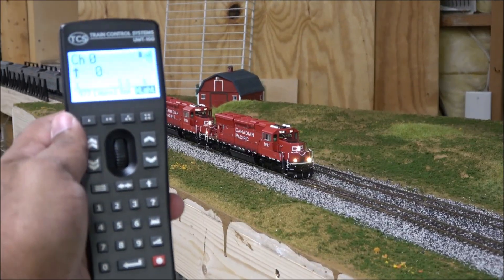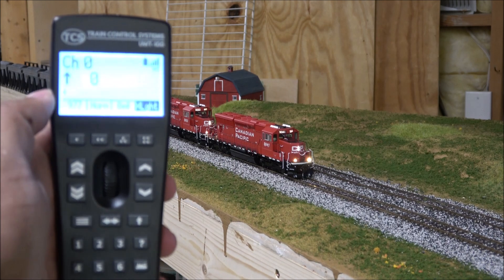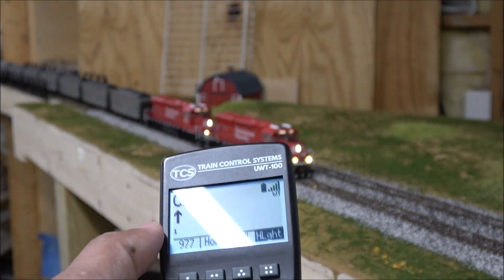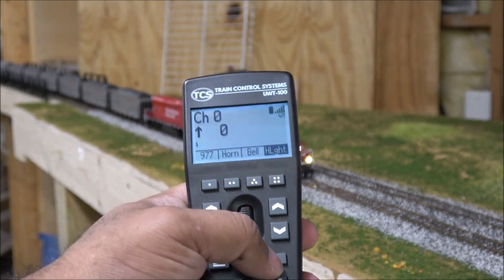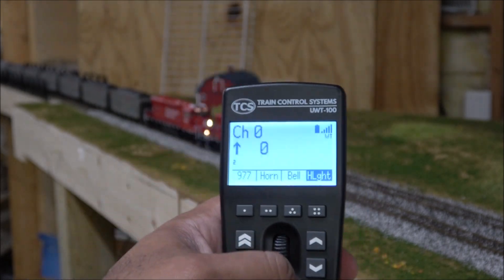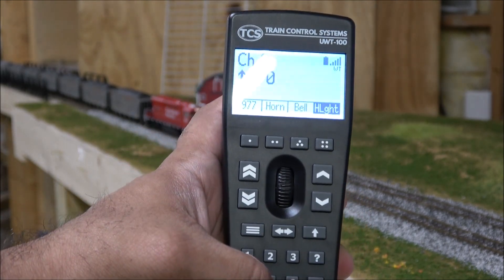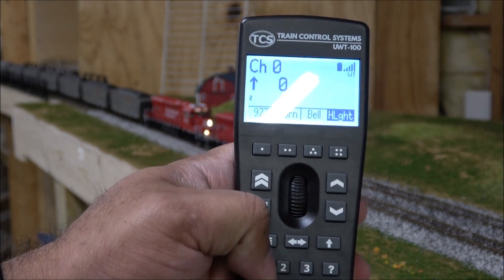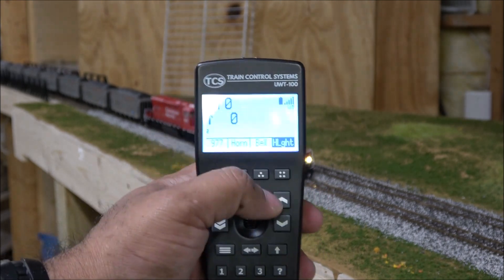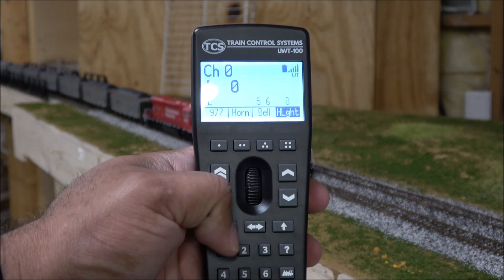To go past function 9, you hit the up button, which acts as a shift button — a small indicator appears on screen. That gives you functions 11 through 19. Hit it again and you get functions 21 through 29, which technically covers up to 28 on most decoders. Hit it again and you're back to normal. So if I want function 28, I hit shift twice until I see the '2' indicator and press 28. Very simple.